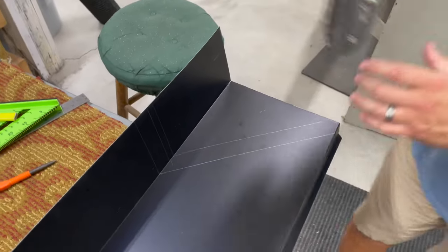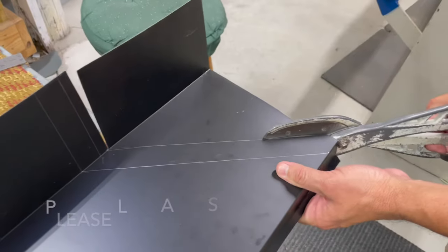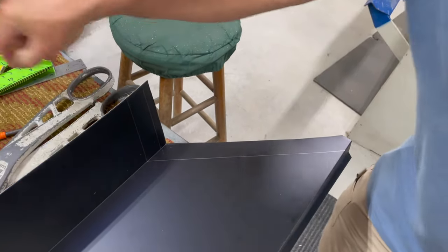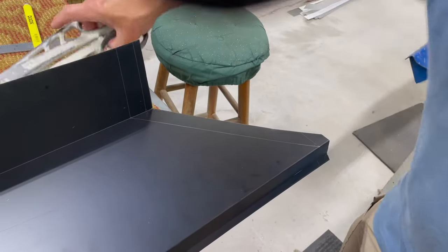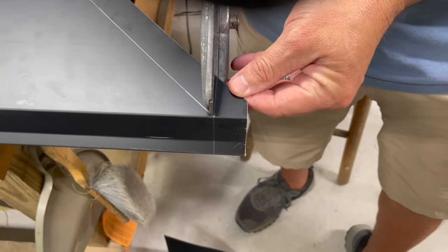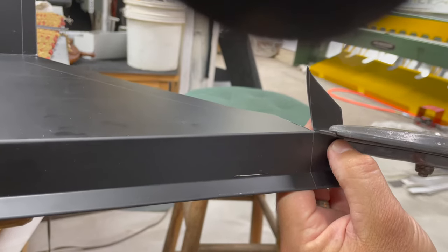Now we'll go ahead and cut this here — cut this off. This cut doesn't have to be perfect, then I'll cut this one here and this side. Then I'm going to mark a straight line on this side from that one-inch mark straight across so I can trim that part off. I'm going to cut a little bit more than that angle — cut just a little bit more so it doesn't butt on the other piece when we put it together. We'll cut this tab off, still meeting at our corner.